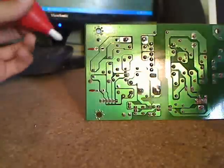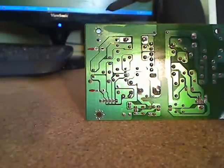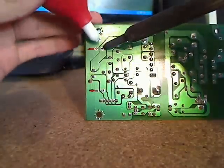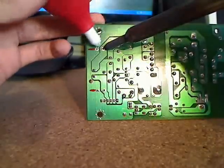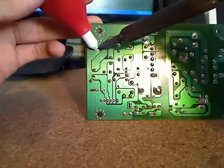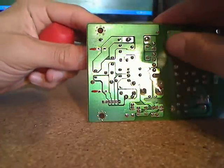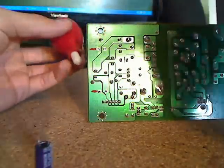Now let's go ahead and remove the capacitors. You want to apply the soldering iron to the points and keep removing the solder until you loosen the points, and you can go ahead and pull them out as they get loose.